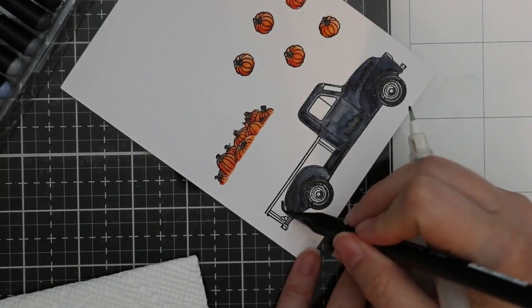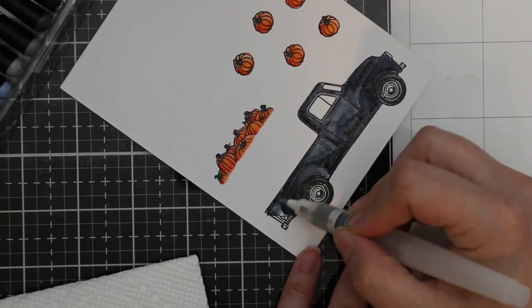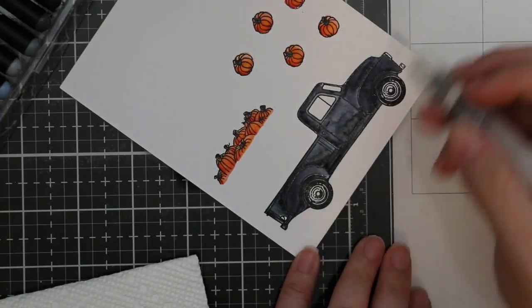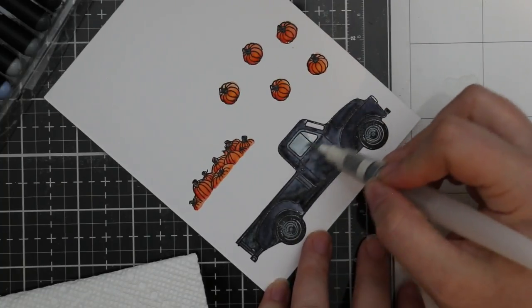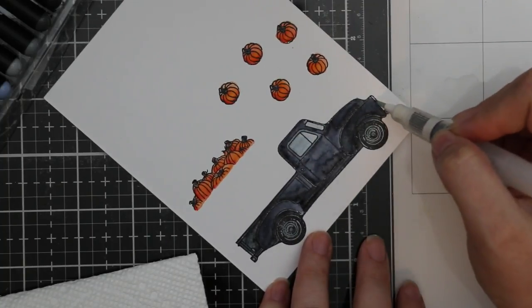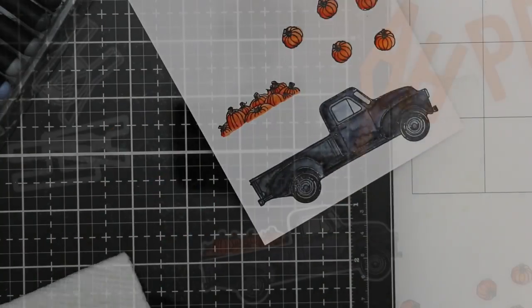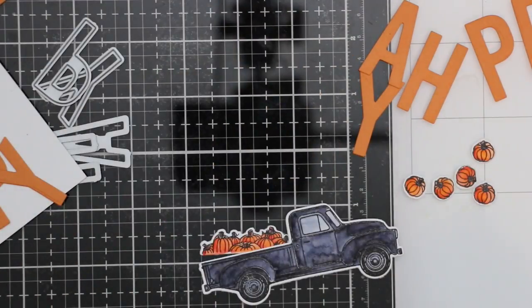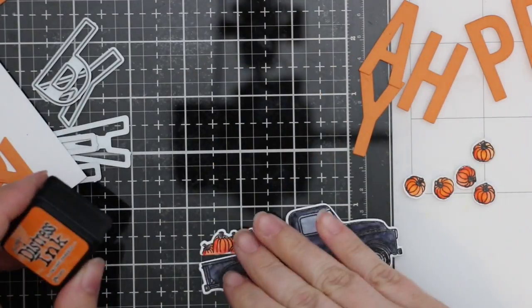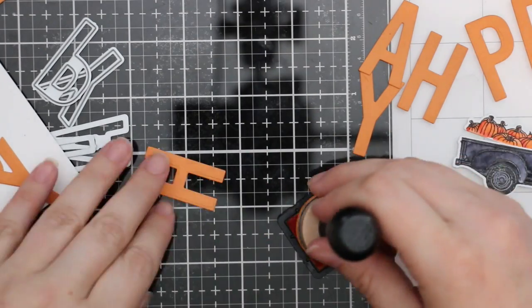I did the whole truck with this one marker. Black is a fairly saturated color and it just kind of wants to travel, so there was still color on the water brush. I used that to fill in the wheel wells, hubcaps, windshield, and mirrors. That's how I got all the variation with just one marker. I let it dry and then die cut it with the coordinating dies.